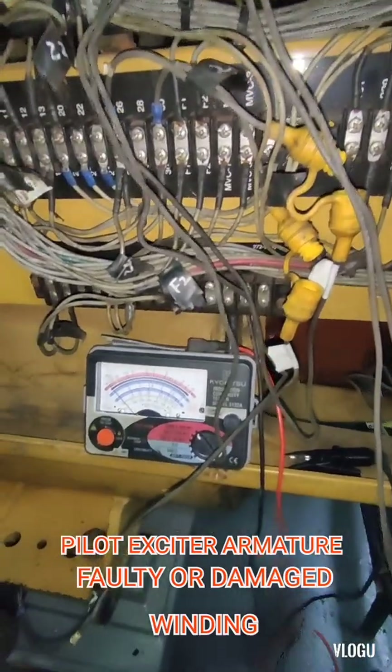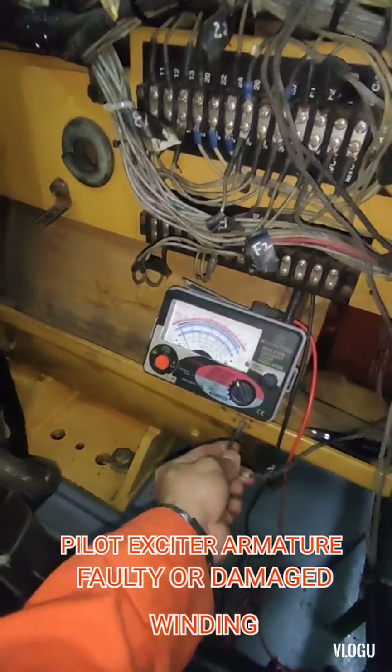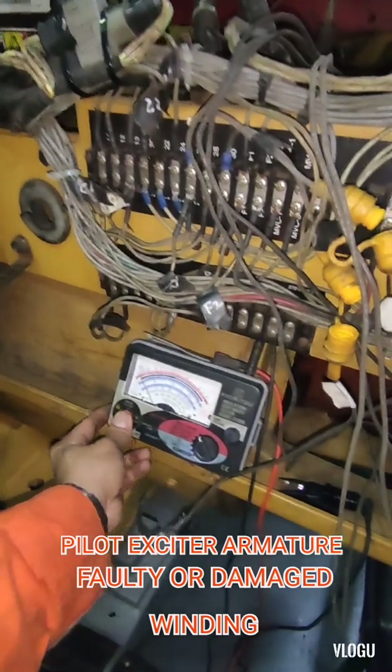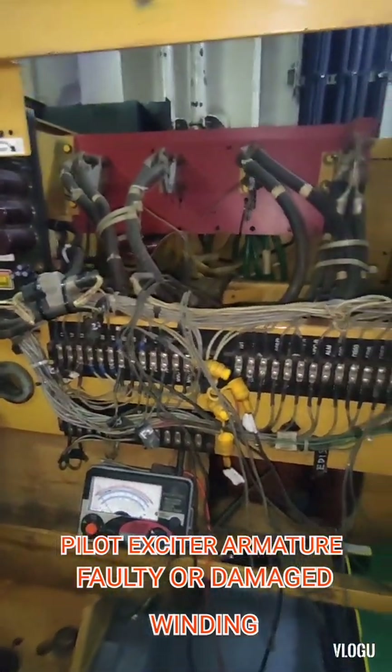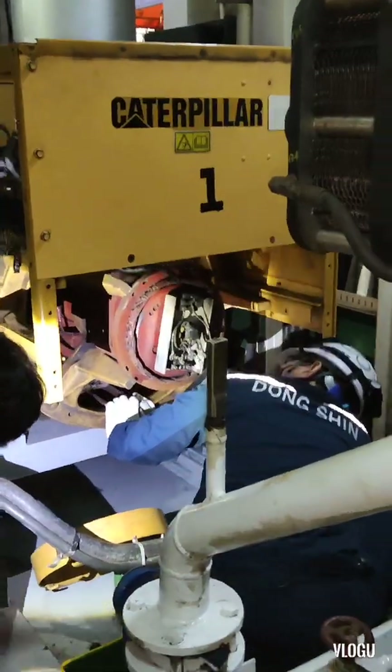After you finish testing, don't forget to discharge all the wires you tested by connecting them to ground. After that, we make a report and the company sent a technician to come on board and repair this problem.